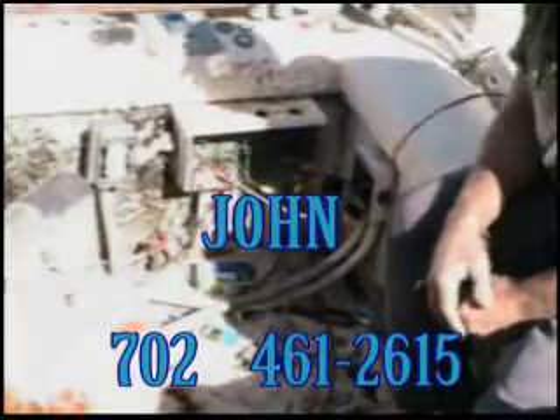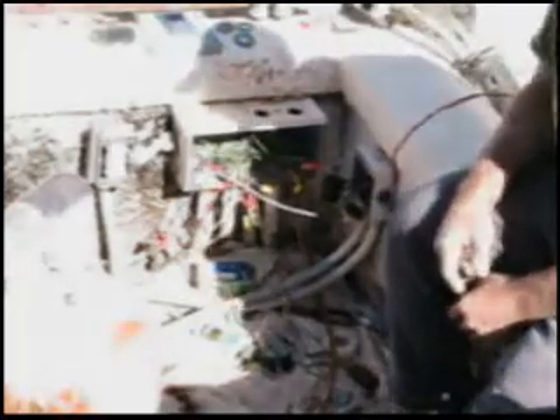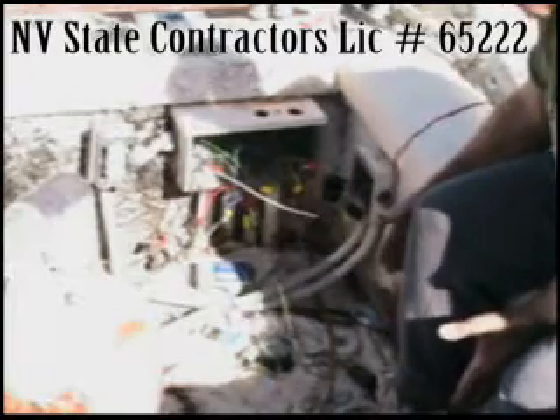We've got the 20 amp dedicated GFI connected. We've got our common neutral isolated. We've got this box remounted so it's nice and solid. What we're going to do next is replace these two 240 volt switches and work our way back, install the new J-box, and start doing the makeup from here over. We're also going to replace these two 240 volt pump whips.